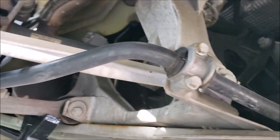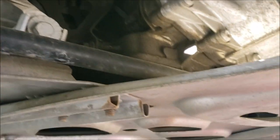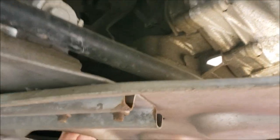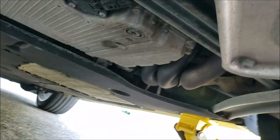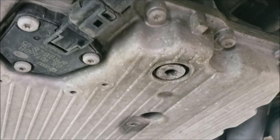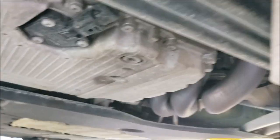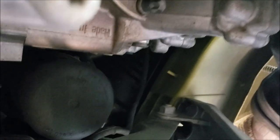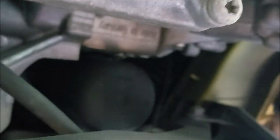Here's the transaxle. Check out the sway bar with easy-to-replace bushings. Here's the chassis brace. The reason I'm here is to replace the oil — there's the drain plug. This is the oil filter housing, and this is a canister filter that drops in.